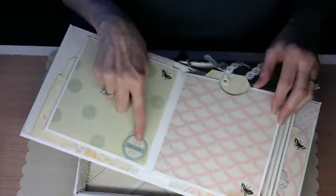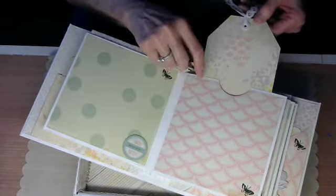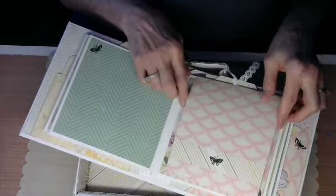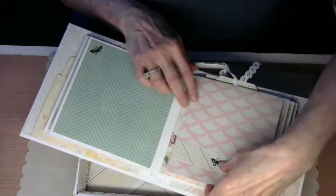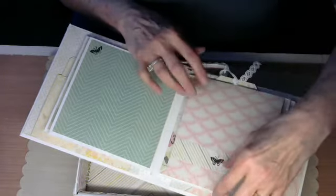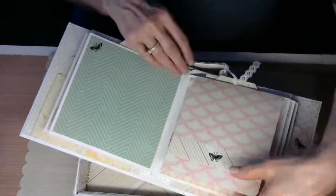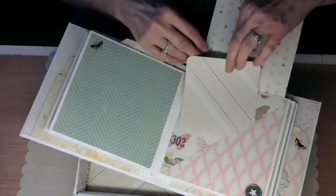That came from the kit. I've got a tag in here, and then I've got this piece here — I was thinking about magnetizing this, I may still do that. It's folded down pretty good, so I might put a magnet in it. And then I've got a photo mat in here.